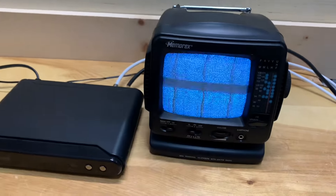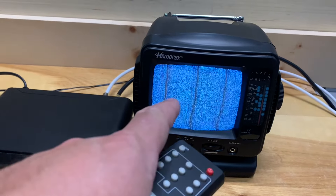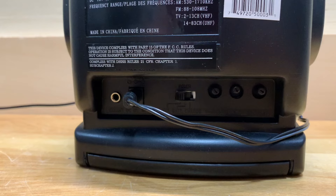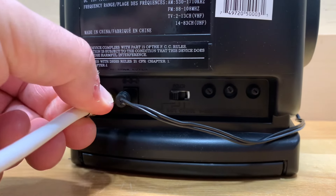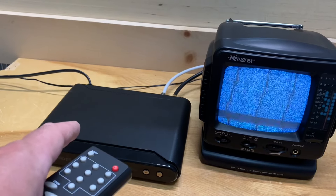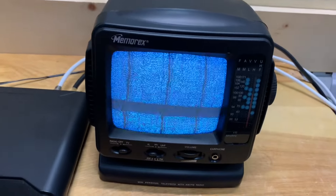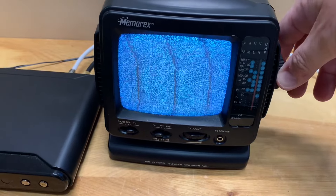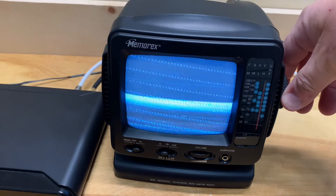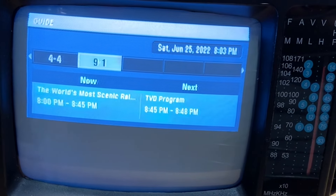Here's another example of a modulator in action. This older digital converter box is connected to this portable black-and-white analog television with a piece of coaxial cable. This little TV has a special antenna adapter that connects to coaxial cable and plugs into the back of the TV so you can get an RF signal. This digital converter box can modulate a signal to either channel three or four — I have channel three selected, so all we need to do is tune this to channel three to see the picture.